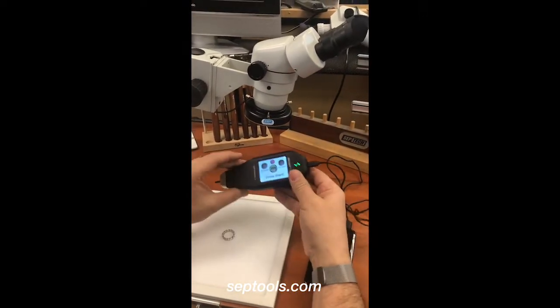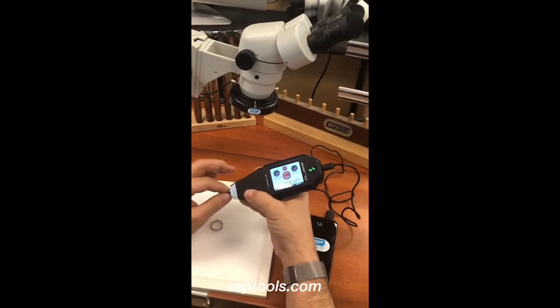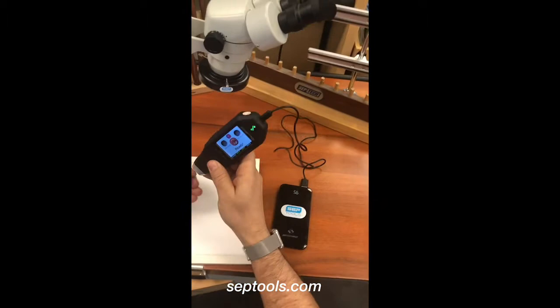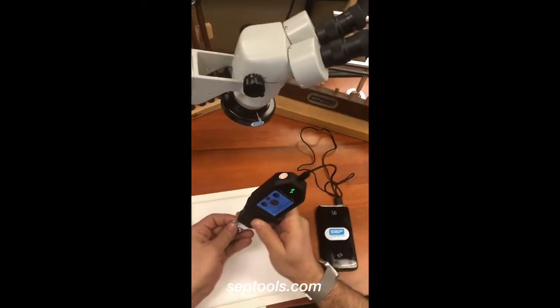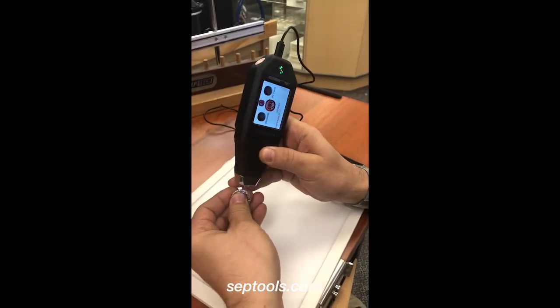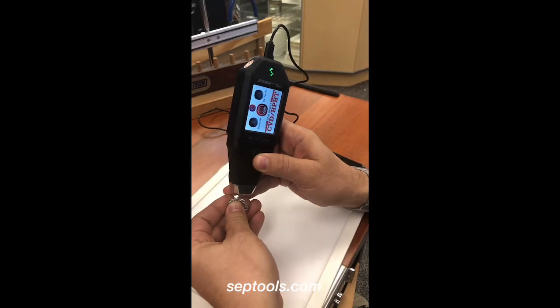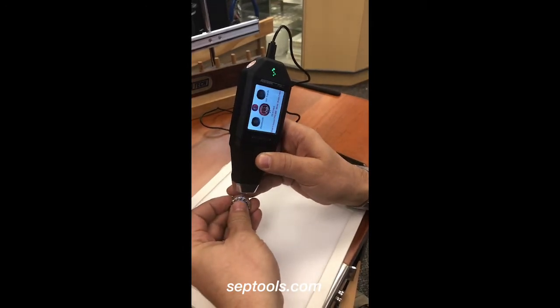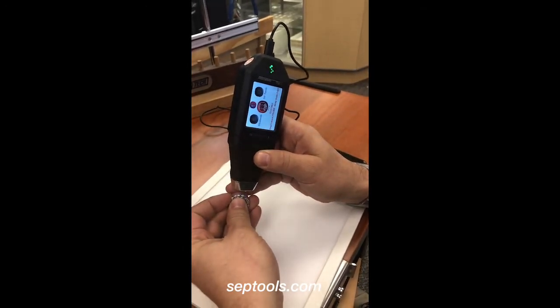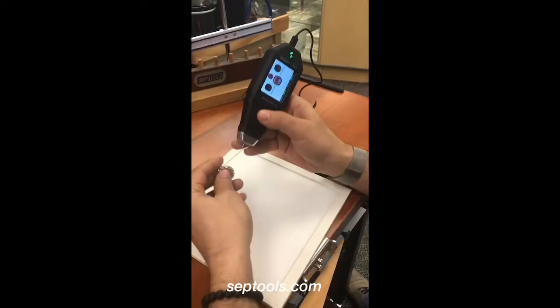Now we can take the device and press start, so let's follow the results. What I'm going to demonstrate is the significance of having the probe straight at 90 degrees over the stone.